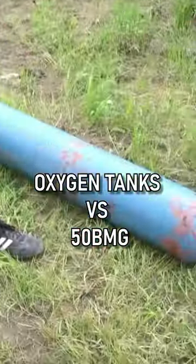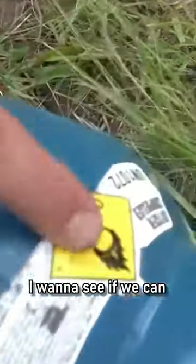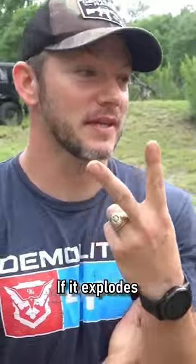Today we're gonna shoot oxygen tanks — pure oxygen in these tanks. I wanna see if we can get through this, and number two, if it splodes or shoots fire. I don't know what's gonna happen.